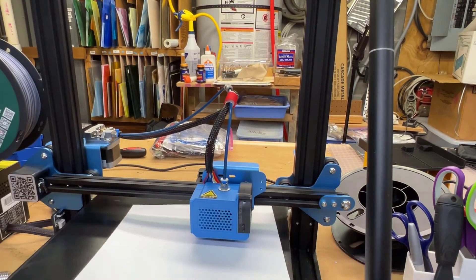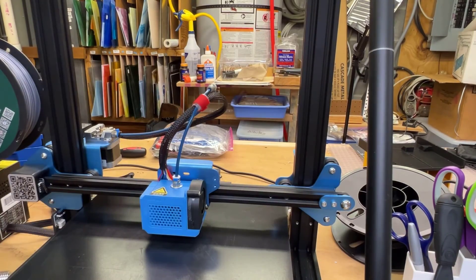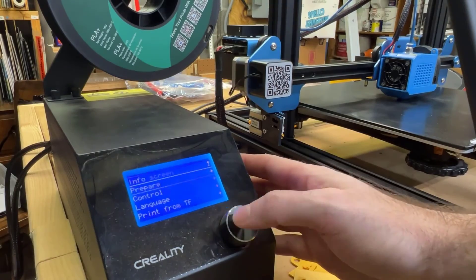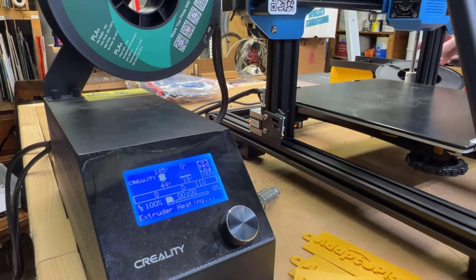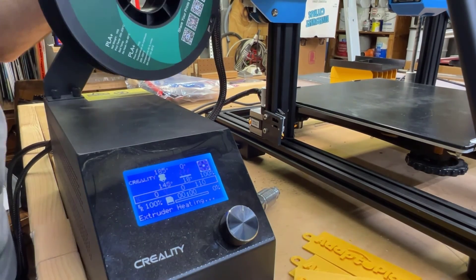That is a quick overview on replacing a hot end on the CR-10 V2. Overall pretty straightforward - just need all the tools that came with it or a good set of allen wrenches and you're good to go. If you found this video helpful, please like and subscribe. If you have any questions, stick them in the comments below. Thanks guys.